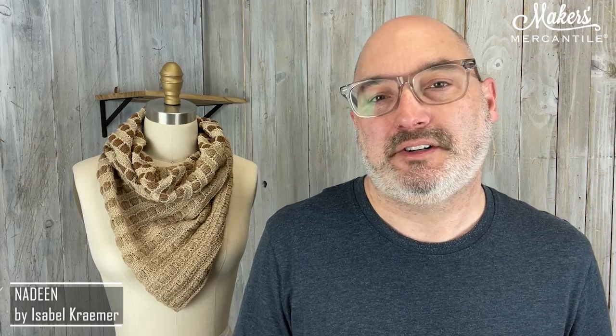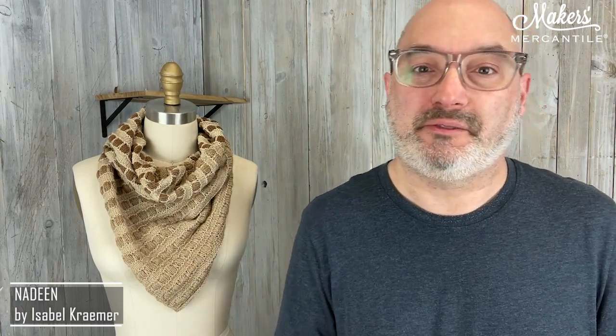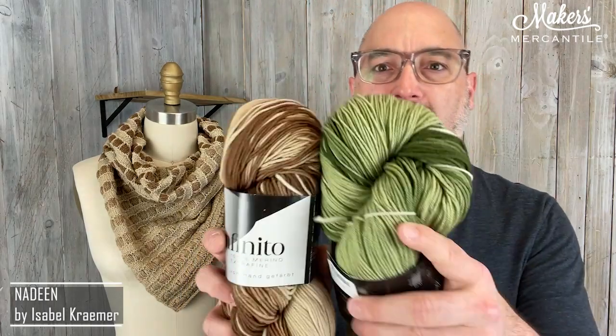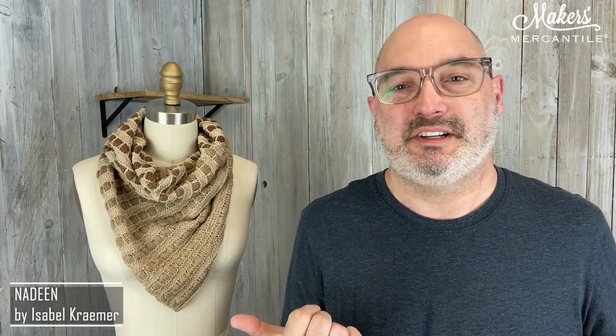So if you have a Ravelry account, give us that Ravelry name and we can put the pattern in your library. If you don't have Ravelry or you don't use it, that's okay too — we will just send the pattern to the email address you provide at checkout. You can choose between two different colors, either the brown or the green, or one of each. Two or more hanks gets you the pattern as a gift. Buy just one if you'd like to make something else. Maybe you want to make a sweater out of this really beautiful merino wool. Whatever you want to do, it's 40% off. This sale ends Sunday, October 29th.